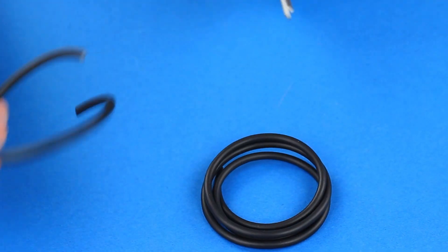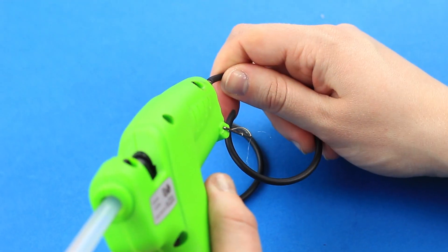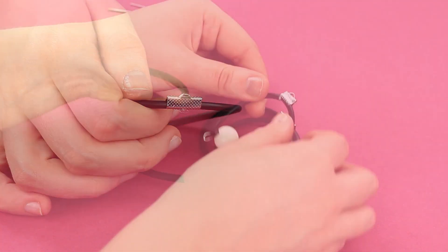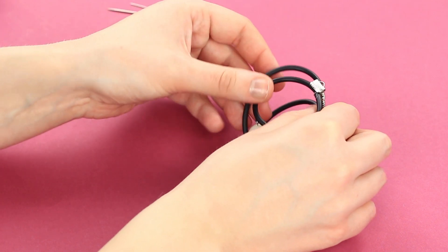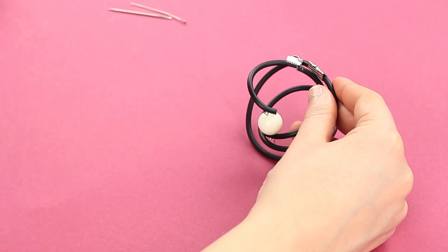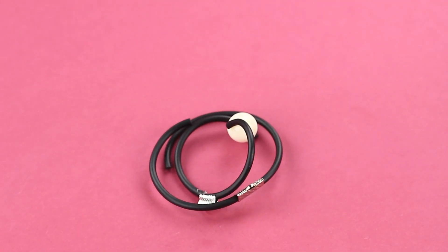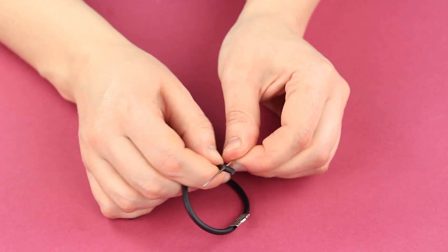Cut out two more cord pieces, a bit longer than the previous ones. Attach the ends and fasten with the connector like the first detail. Put the two details together to define the size of the second cord element — the first detail should be placed inside it, leaving some extra space around. Cut off the excess to shape harmonic curls; the keychain should not be too big. Make the second detail in the same way.